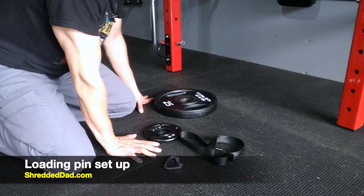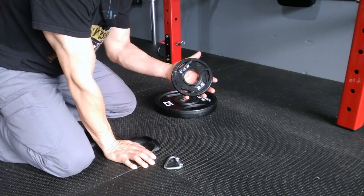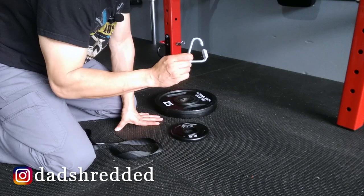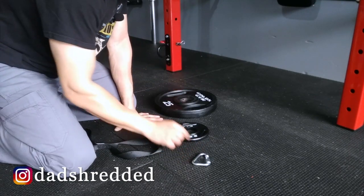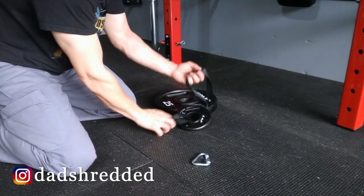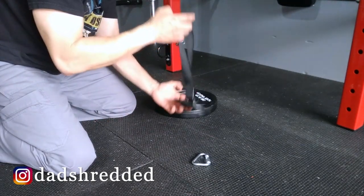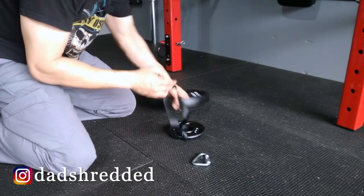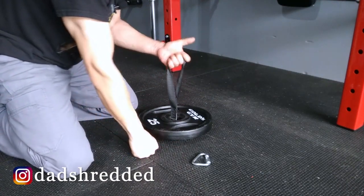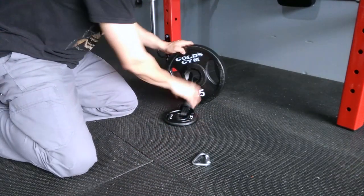Now I'm going to show you how to create the loading pin. You're going to need a strap and a small weight plate — I have a two-and-a-half pound here. You can use a five pound, ten pound, anything small. All you're going to do is stick the strap through the hole and thread it through itself. Whenever you need to lift the weight, you stick the strap through the hole of the weight you want to lift. That's the free version if you already have smaller weight plates.